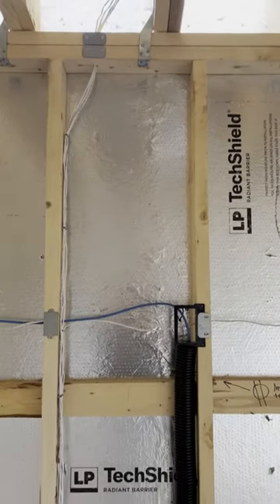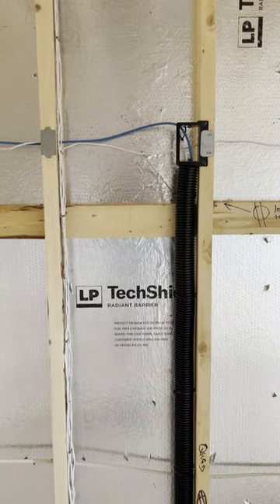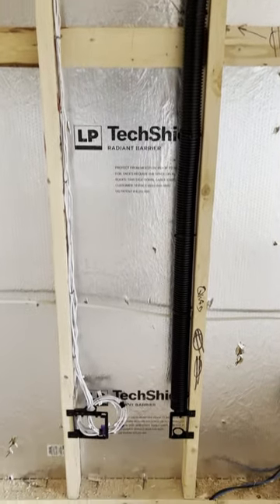And then here are all the wires coming down into one two-gang box. You can see the in-wall chase we installed for low voltage cabling as well.